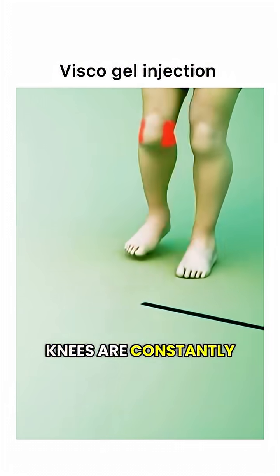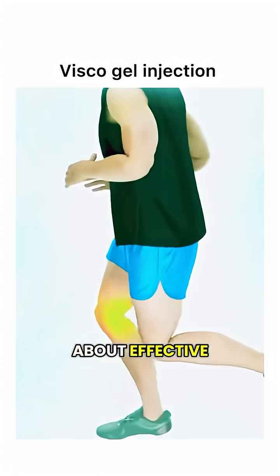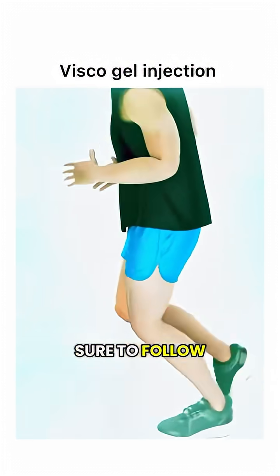So if your knees are constantly aching and walking feels uncomfortable, visco gel could be a great option to consider. Want to learn more about effective, reliable treatments? Make sure to follow us.